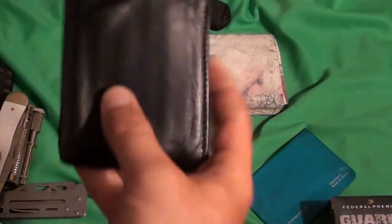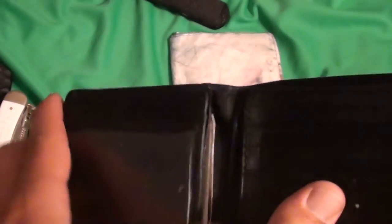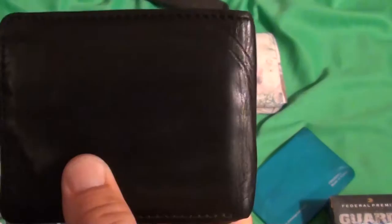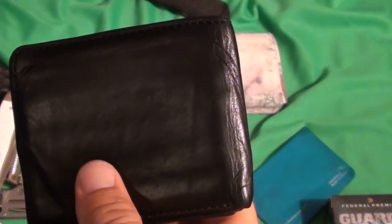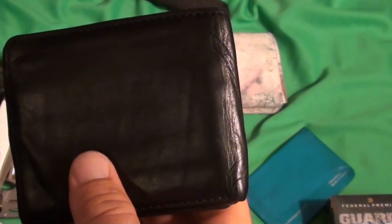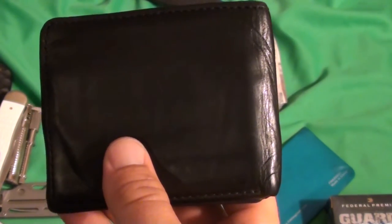First off we got the traditional leather wallet. This is a Fossil. It's a good wallet. It tends to be a little fat because of this ID fold. I don't know if you'd call this a tri-fold or bi-fold — it's more of a bi-fold that actually folds three times. But it tends to stay a little bit thick. It's a traditional black leather billfold — very versatile. You can use it formally or more casually depending on what you have going on. Not necessarily the kind of wallet I want to take out in the woods and possibly get stuff on.